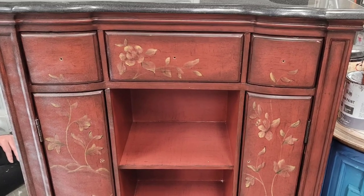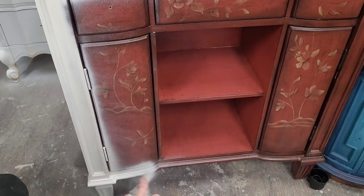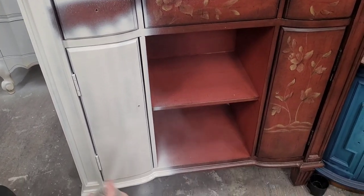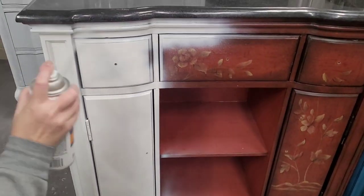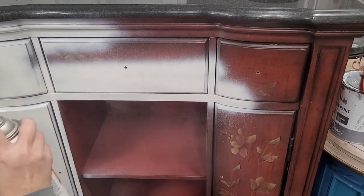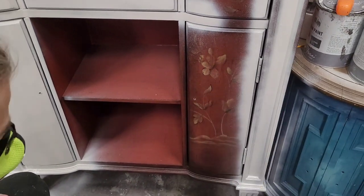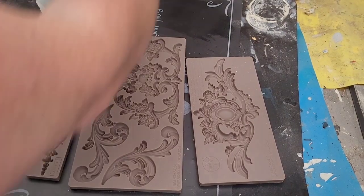Here's where I started on this piece — it had a really outdated finish, kind of a red with a little bit of painting on it with an Asian vibe. I'm going to totally change the direction of this piece. I started out by removing all the hardware and giving it a thorough cleaning, and I'm going to use a spray primer. I'm spraying this in 1-2-3 Primer from Zinsser — it gets great coverage and will help cover over the red color and give me a unified finish to apply my paint over.